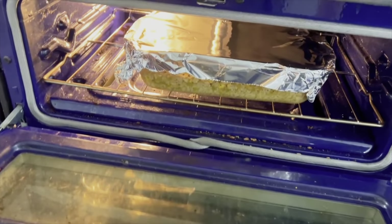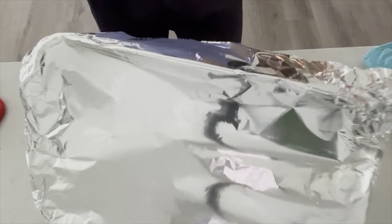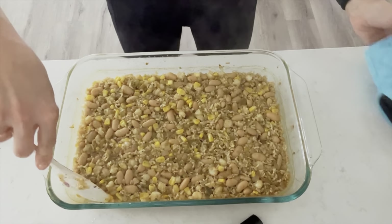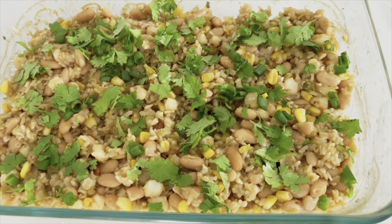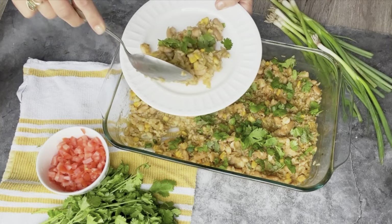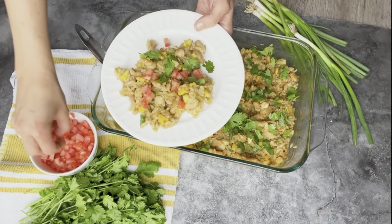It's been an additional 15 minutes and the salsa verde casserole is done. Look at that perfection! Now we'll garnish with some cilantro and green onions. Let's scoop some up and add some fresh tomatoes — you can also add your favorite salsa.